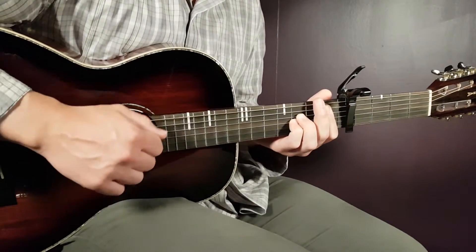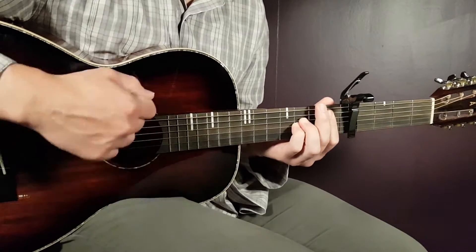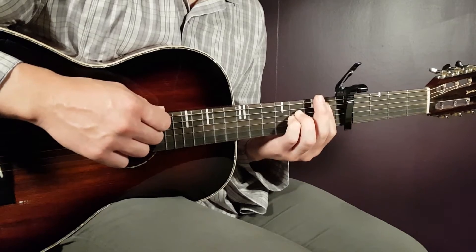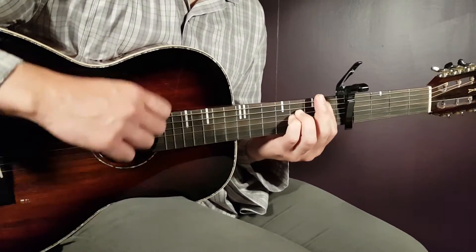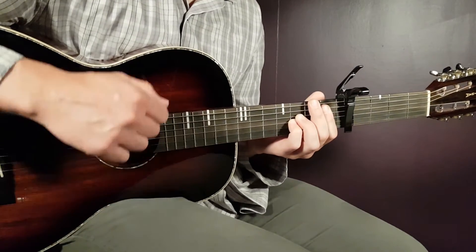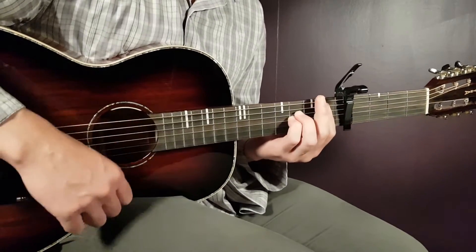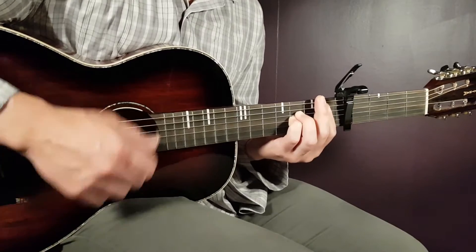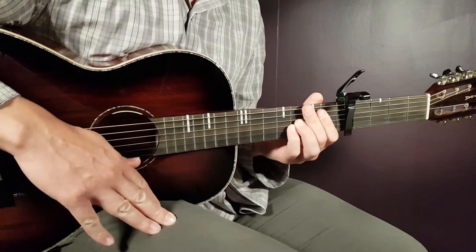So it's up, up, down, and then a short break, and then down, up, down, up. And if we connect these two parts, it will be down, down, up, up, down, down, up, down, up. And that is one round.